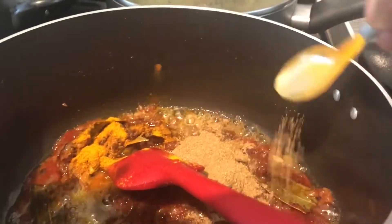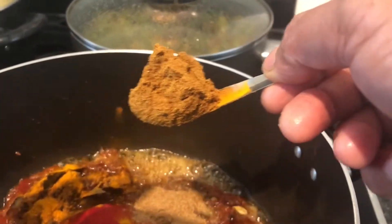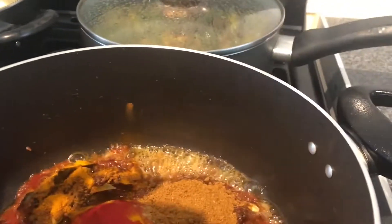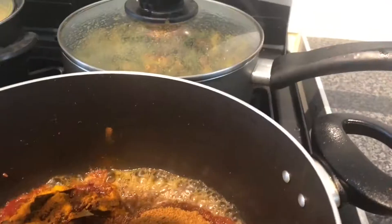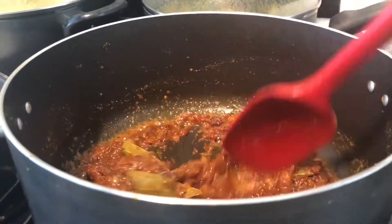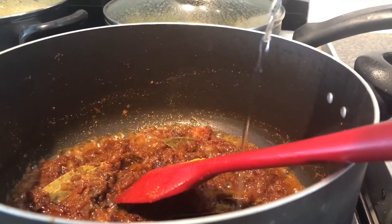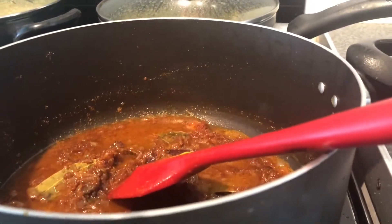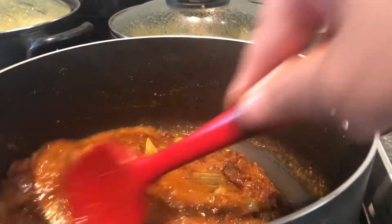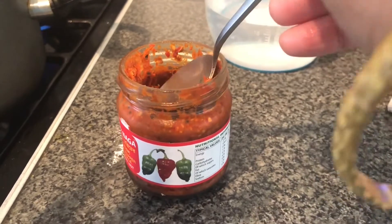I will add a lot of cream. This is the recipe. It's very good. It's good.